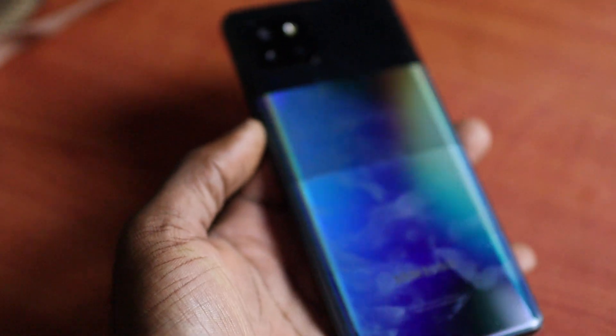Hi guys, Lens here. If you have a Samsung Galaxy A42, which is a 5G phone, I'm going to show you how to fix a non-responsive screen.